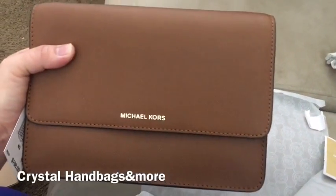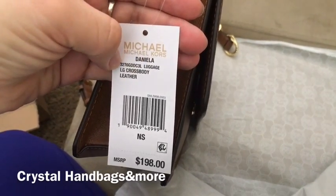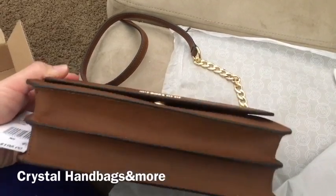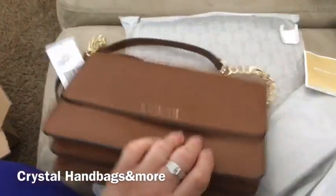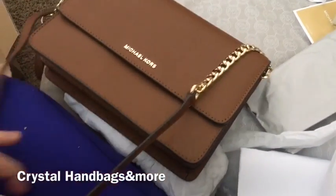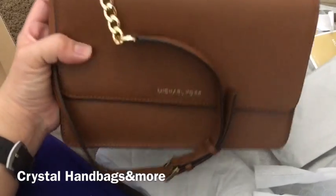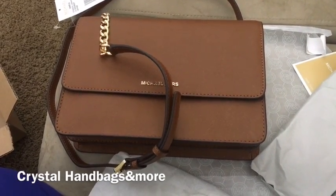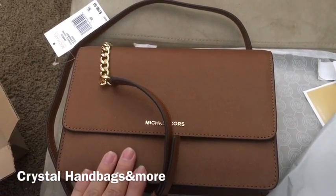I just wanted to do a quick Michael Kors unboxing. Here's the style number — the luggage color crossbody was $198 but I got it on sale. The bottom has no feet, and I like that the strap is more of a leather strap than a chain, so it's not too much gold for my taste. Once I start using this bag I'll do a review — what's in my bag and how I pack it. Thanks for watching, bye!